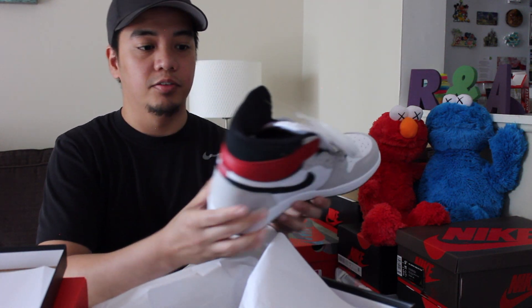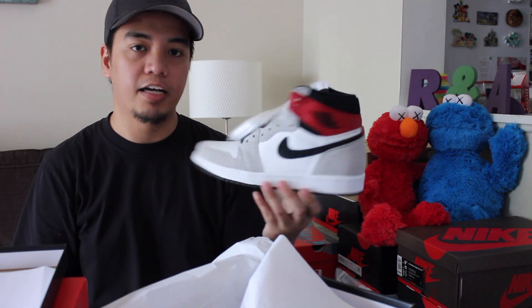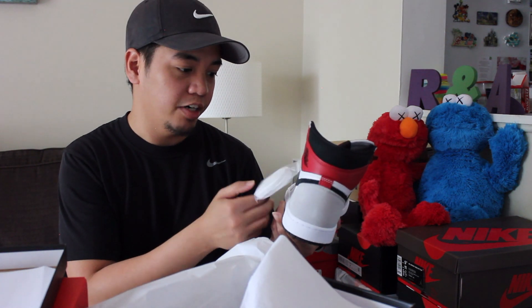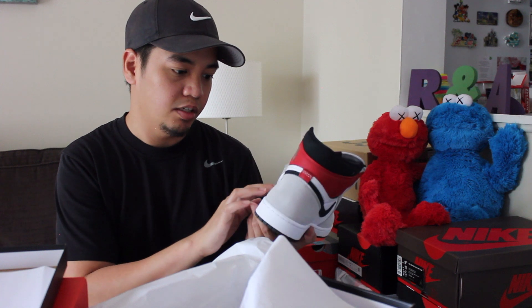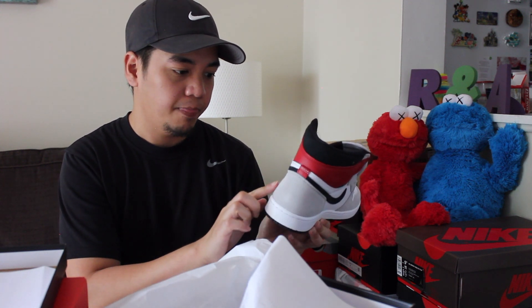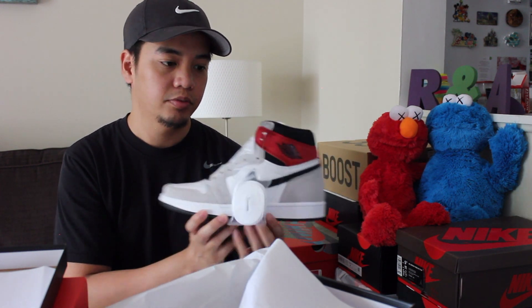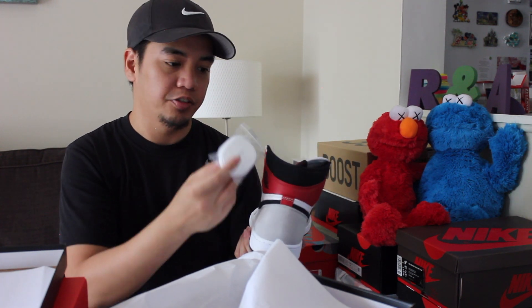So this is the Air Jordan 1 High OG in the light smoke grey colorway. Quality looks very nice — it's a mix of leather and suede. It's a very nice and clean shoe. It comes with a white extra lace.